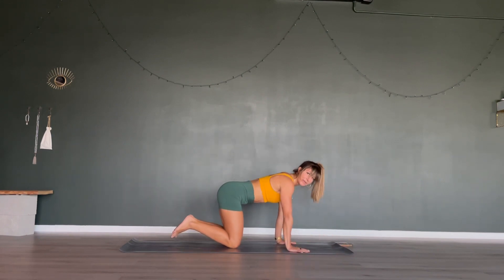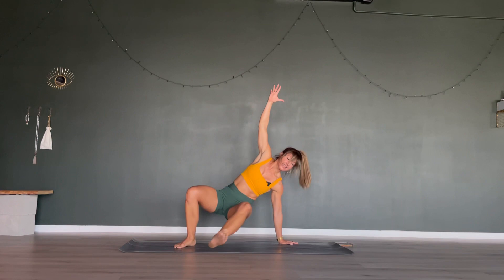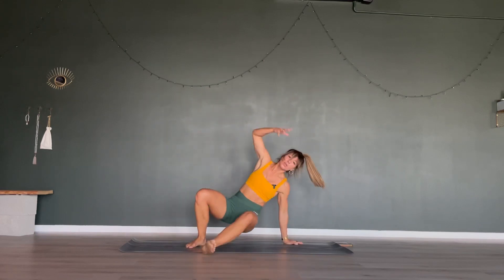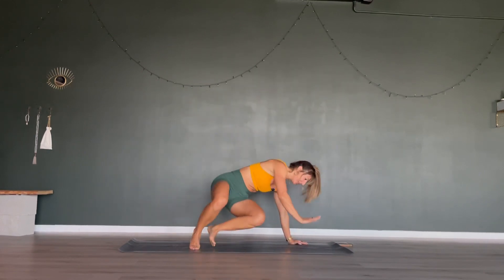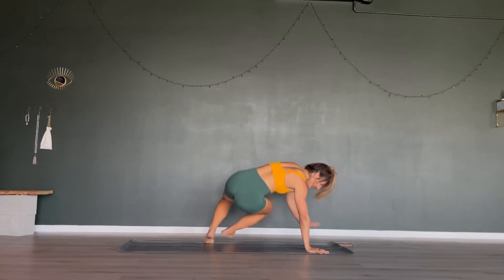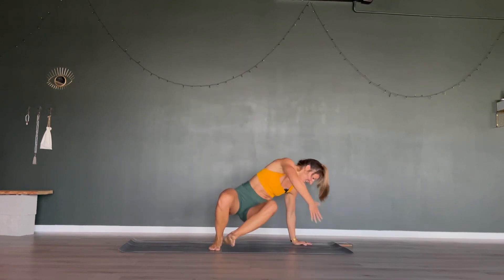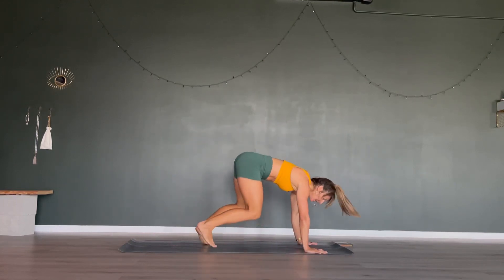Good job. The next one might be a bit tricky coordination-wise, but you got this. Toes are tucked, knees are lifted — swing your knees to the right side, right arm goes up, left leg goes through. From here, pull back into a floating tabletop and switch to the other side. Time is on — knees up, left leg, right arm, back to center, left arm, right leg. Once you feel familiar with the movement, remember it's our cardio element so feel free to speed it up and jump from one side straight to the other. Last 10, 9, 8, 7, 6, 5, 4, 3, 2 and 1.